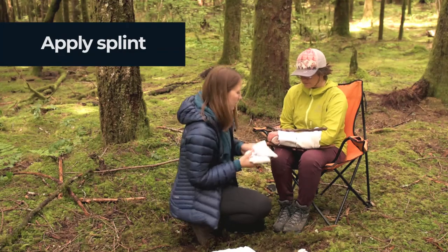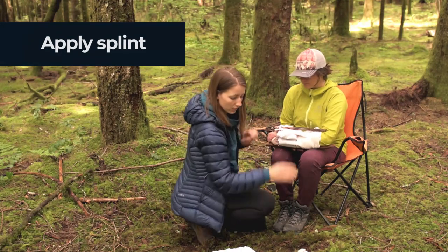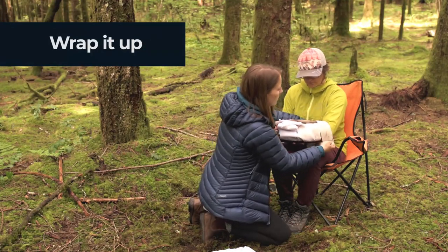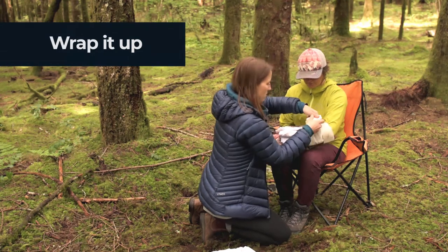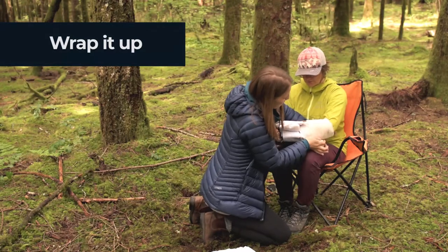I'm going to apply a little bit more padding right above the wrist. Next, we're going to apply the splint using a tenser bandage. We're going to wrap it securely, but not too tight.